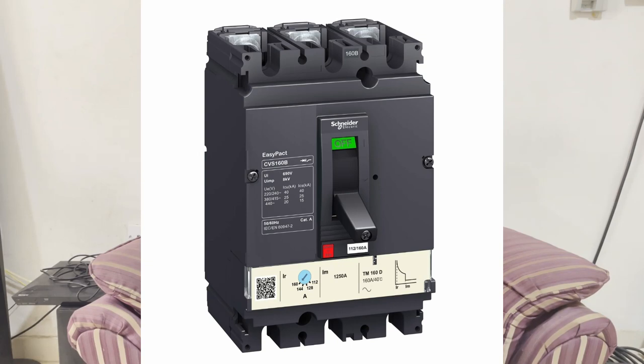MCCBs — molded case circuit breakers — are mainly used on the LV side, the low voltage side. The main difference from MCBs is that MCBs are available in fixed ratings only: a 10-ampere MCB is fixed at 10 ampere, a 6-ampere MCB is fixed at 6 ampere. MCCBs, however, are available in both fixed type and adjustable type, ranging from 16 ampere to 3200 ampere.